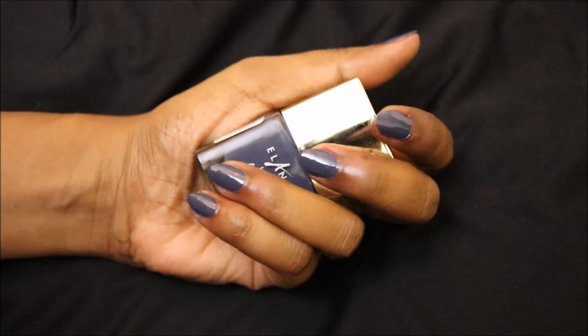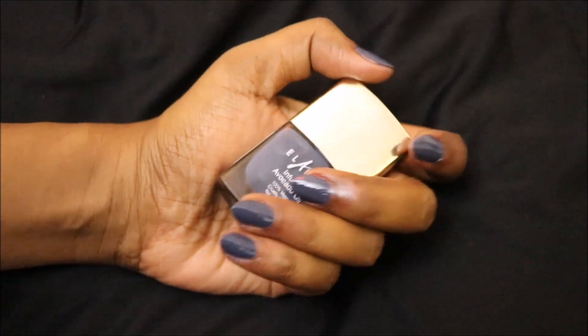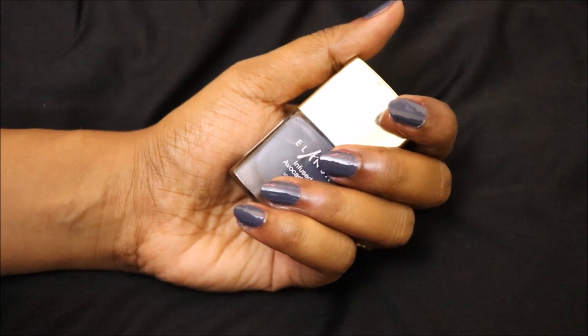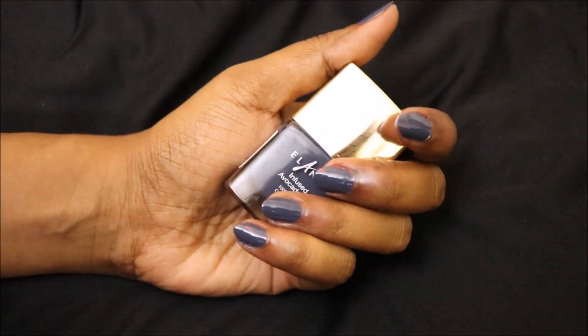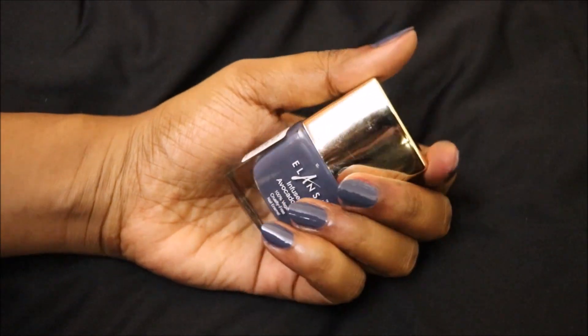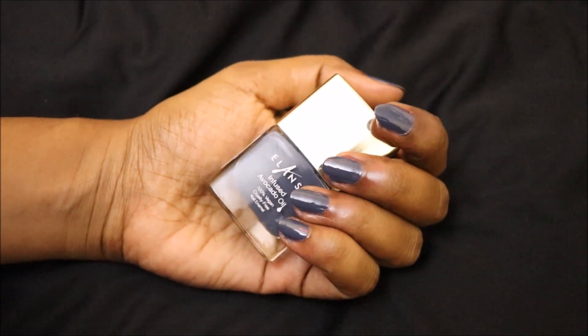The last shade is Smoky Pearl — this is a grayish-black color. For people who want to use black but still want to look a little more decent, this is the color. It looks really decent and formal, and you can also wear it to the office.